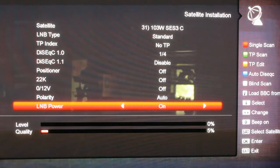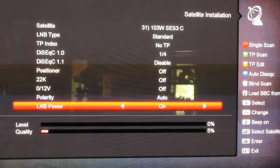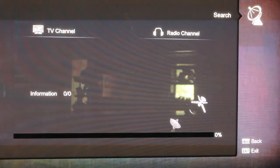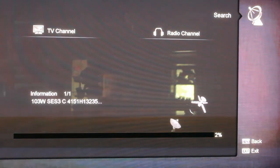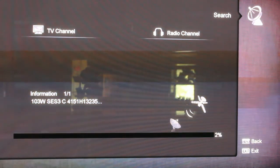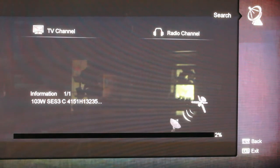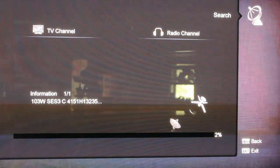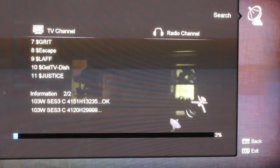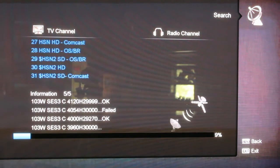Make sure your LNB power is turned on. And if you look on the right-hand side you'll see single scan, transponder scan — we're going to do a blind scan. On your remote there's a white button; if you press that white button it's going to start scanning, and it's going to look like this right here. As it goes through and scans everything it's going to take a little bit. It'll go through each transponder, scan everything in — the first transponder it comes to it'll try to decode, look at it, scan it, and you'll see the channels starting to come in what's on that transponder. Then it goes to the next one. If it says OK after the transponder, that means it found channels on it.